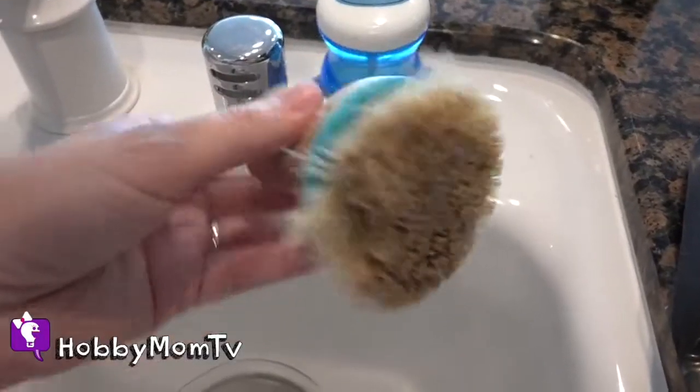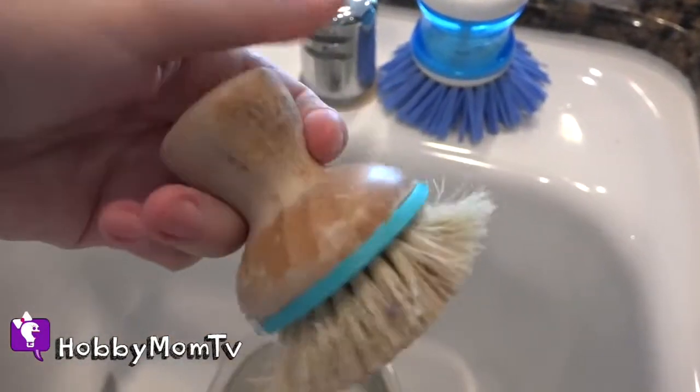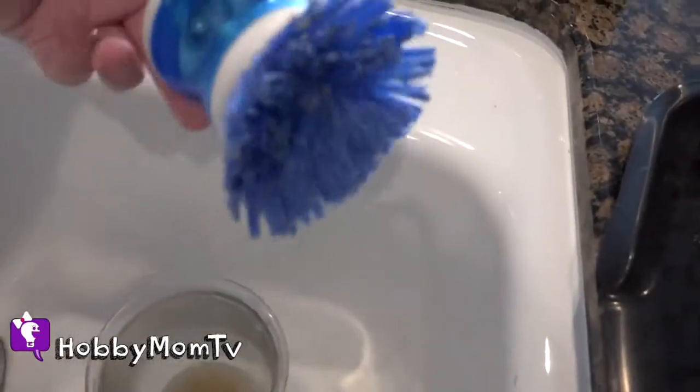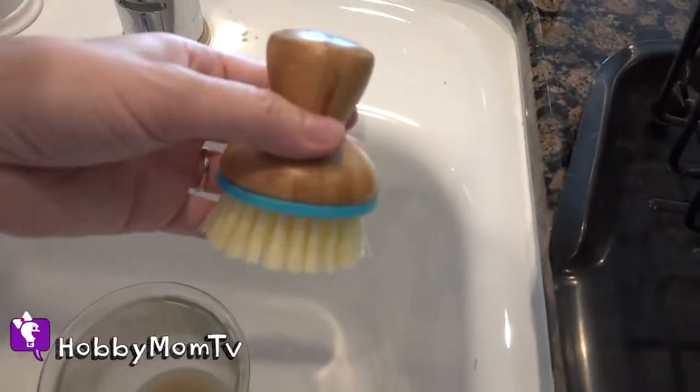Here is my old, dirty, nasty one, as you can see. I'm going to throw this one out — I'm probably going to throw this other one out, too. I don't even know what brand that is. And here's my brand new one going in its spot.